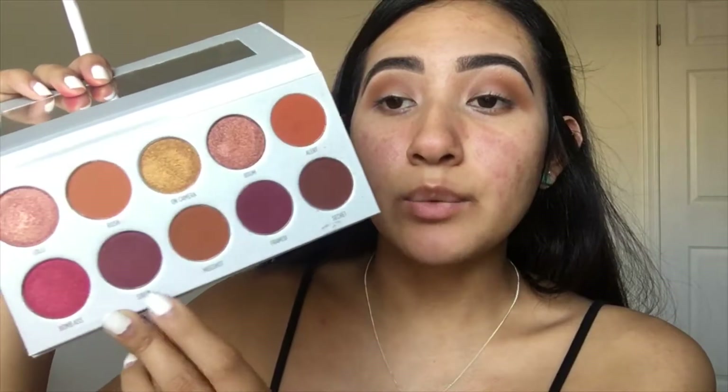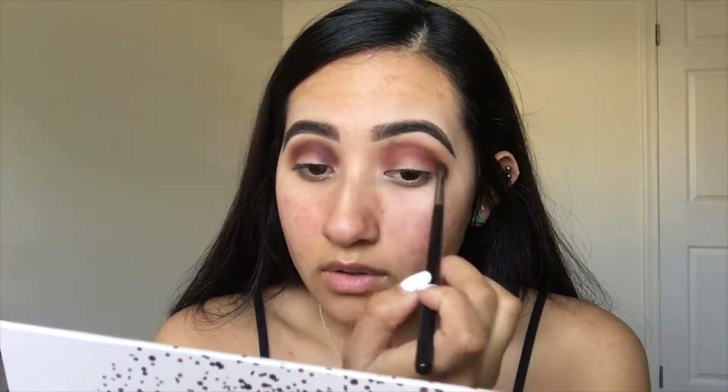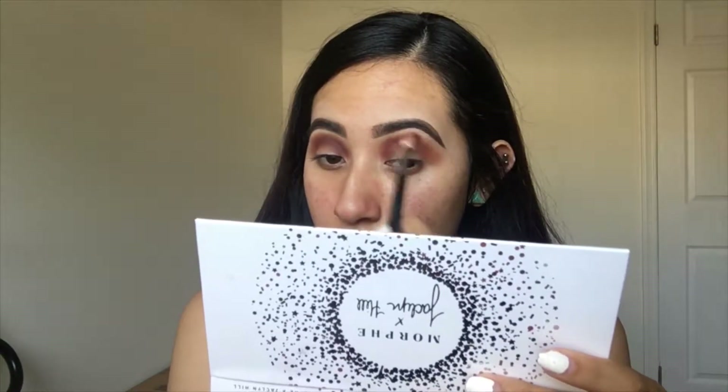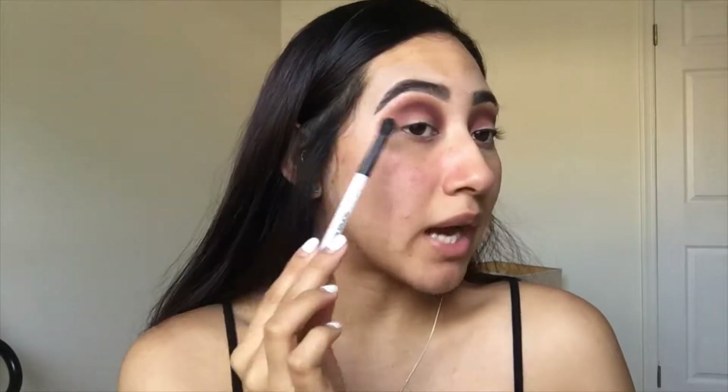Now I'm going to dip into the color Siren. For Siren, it does seem a little bit patchy on one side — I think it might have been the brush I was using. I took a pretty dense brush and packed it on, then tried blending it out. On the other side I used a blending brush and it went on better. Next I'm taking the color Secret, which is the only dark brown in the palette, and focusing it right on the outer area.